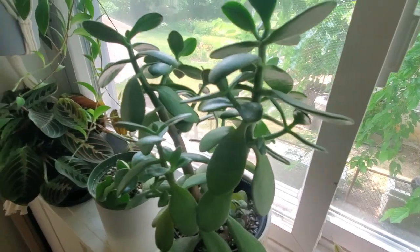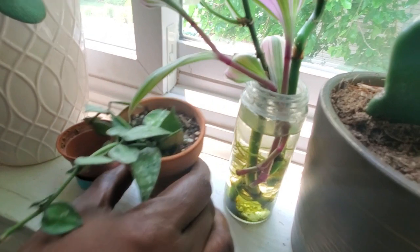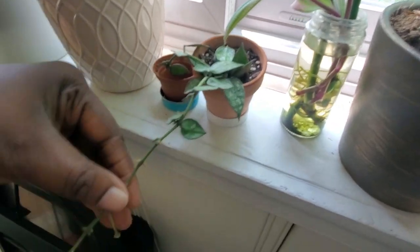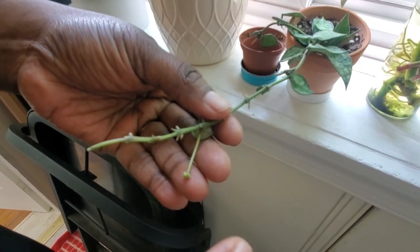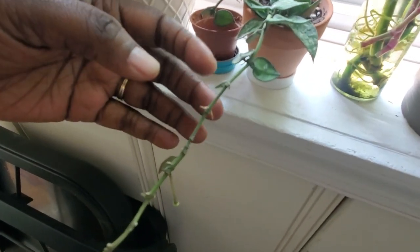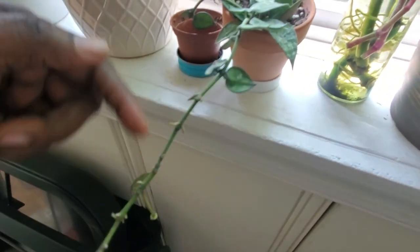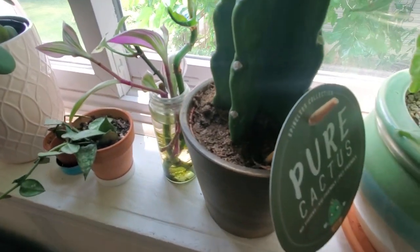Down here I have a hoya koreana black, and I already have some cuttings propagating. There's a beginning form of a peduncle right here — I want to see if it forms and blooms. If it drops off I'm thinking about cutting this again because the root system looks great. I'll see what the peduncle does first.